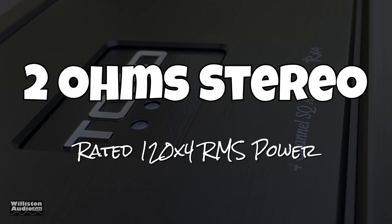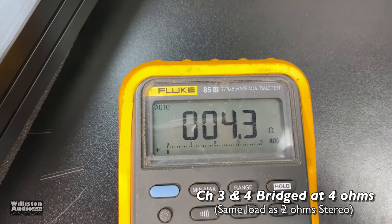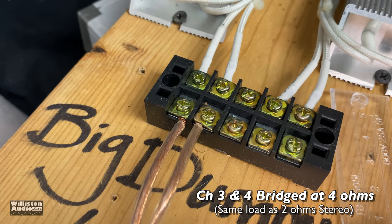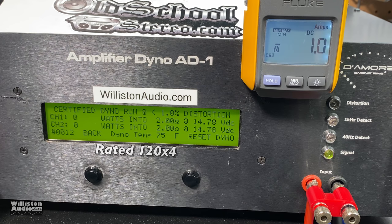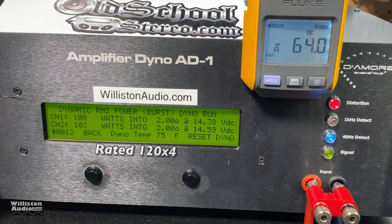Now two-ohm stereo: rated 120 watts by four channels. Channels three and four bridged at 4 ohms puts a 2-ohm per-channel load on the amplifier. Channels one and two: 85 watts. When I have issues at 4 ohms, it usually doesn't get better going lower. Uncertified up to clipping: 94 and 96 watts — well short of the rated 120, over 20% off. Dynamic power is right around 100 watts per channel at 14.4 volts, so we have plenty of voltage — it should be able to do its power.